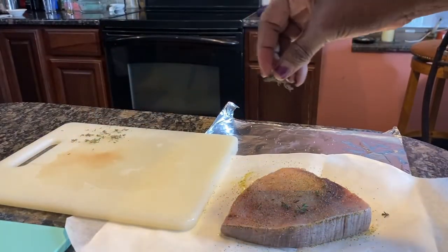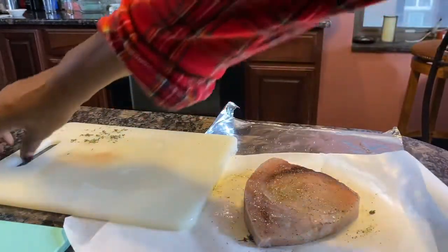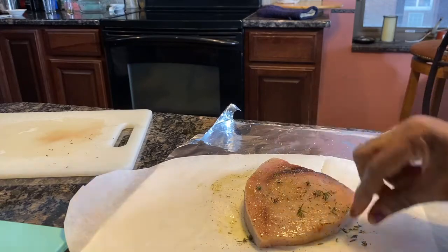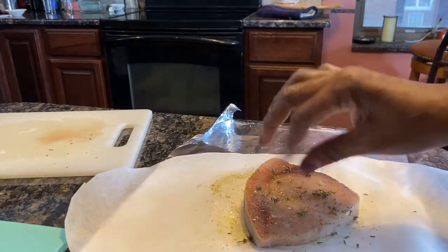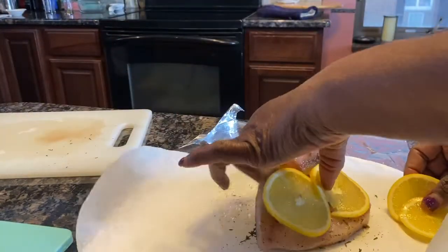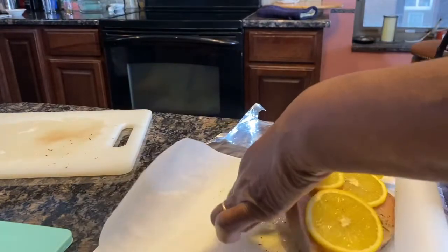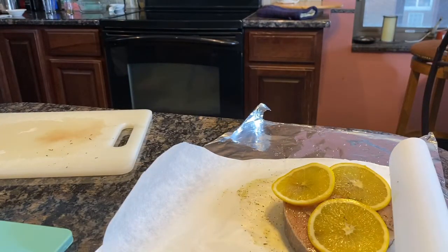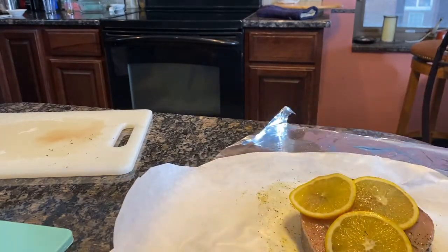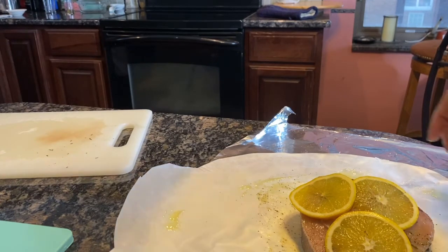Here I have a little bit of thyme and I'm just going to sprinkle a little bit of thyme on the top, flip it over, and put the rest of that on here. Then I'm going to go ahead and place a couple of lemons on the top and a couple of lemons on the bottom — actually I'm going to do three and three. Then I'm going to spray the sides of my parchment paper.